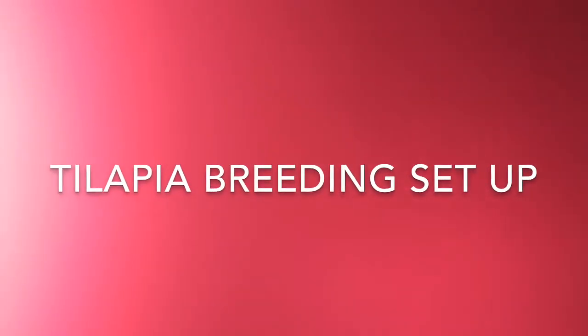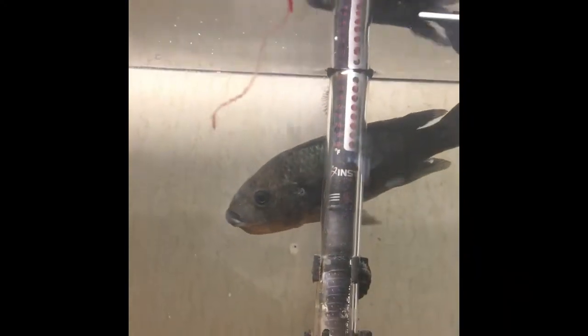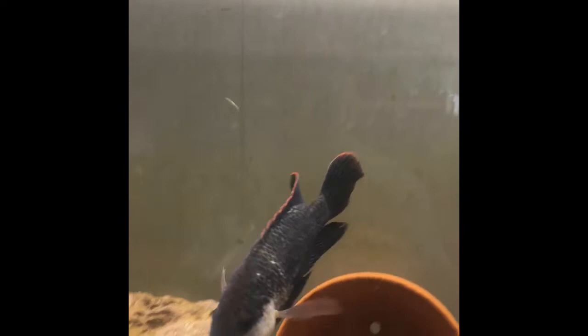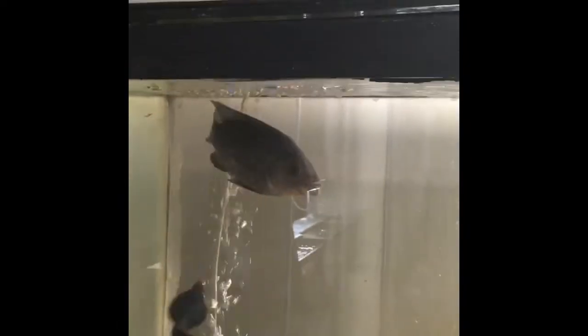Hello everyone, here's a quick video of my tilapia breeding setup. I noticed one of the females is holding, and you will see the male fly by in his full breeding dress — dark colors, white throat — dressed to impress the ladies. On the other side of the aquarium is another female that has not spawned yet.